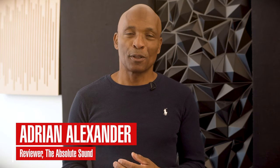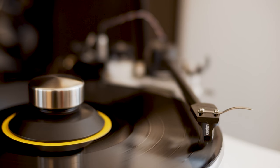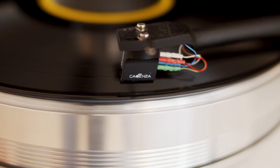Hi, my name is Adrian Alexander, and I'm new to the channel, The Absolute Sound, but I'm sure that's probably obvious to most of you watching this. Today we are going to review the Ortofon Cadenza Black Moving Coil Cartridge.